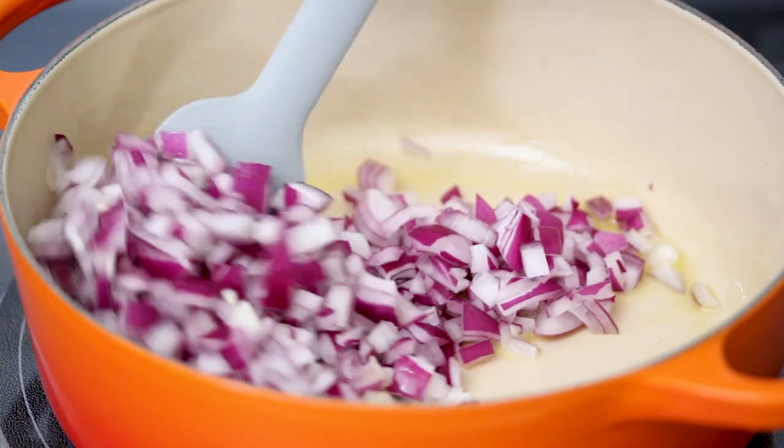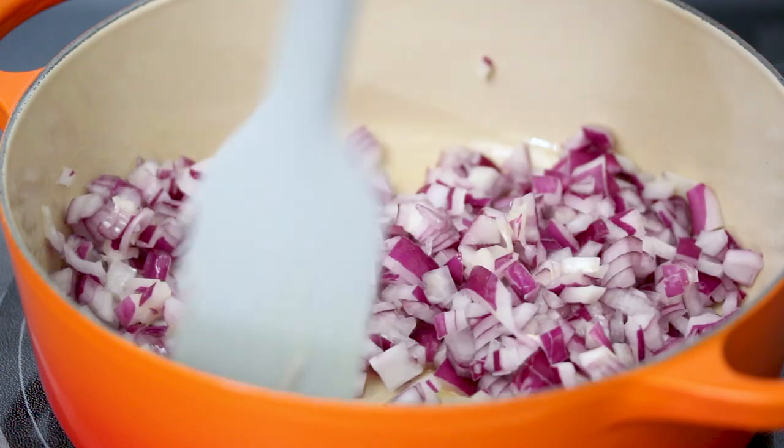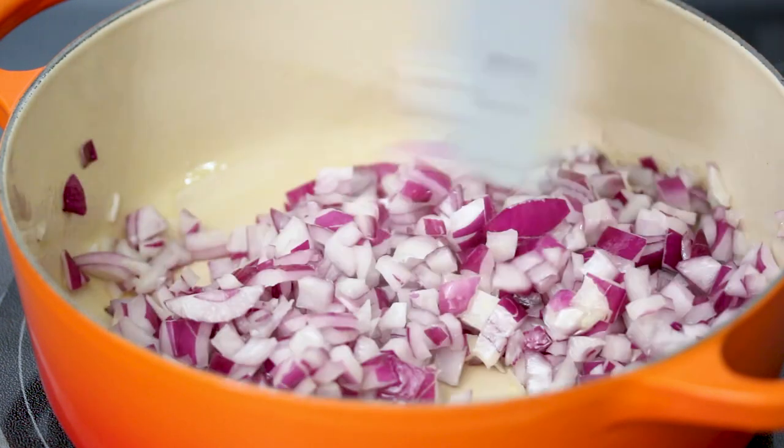This takes a long time. There's a lot of recipes online that say caramelized onions for like 10 minutes — those are lying. It does not take 10 minutes to caramelize onions. So we're going to cook these down.